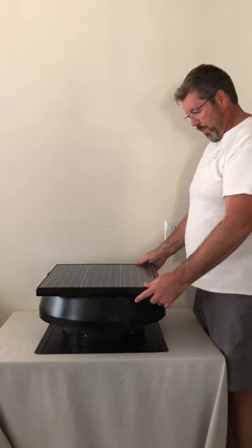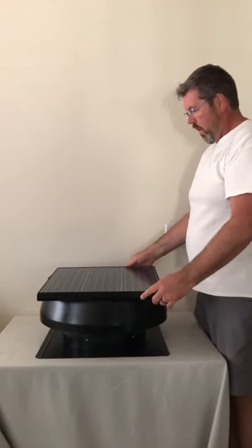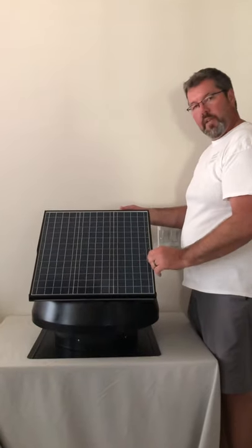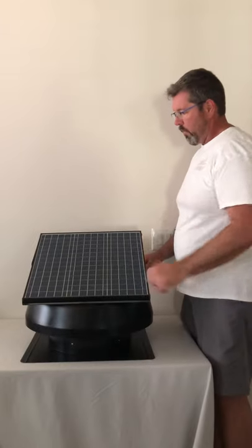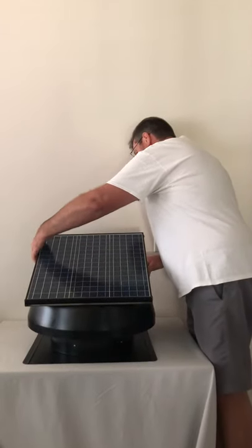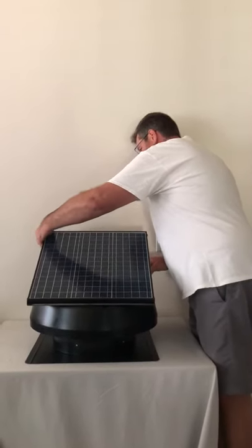Some of the great benefits of this unit is that it has full adjustability for azimuth. So all we've got to do is set this on both sides, and then our azimuth is adjusted for sun angle.